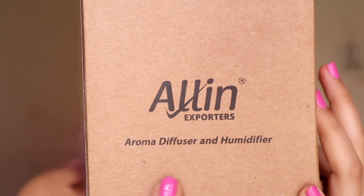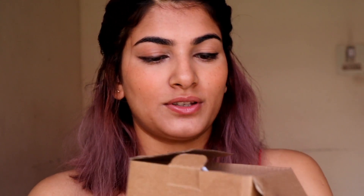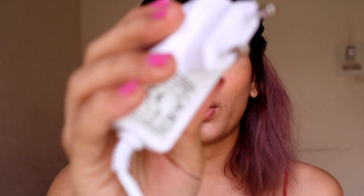This is the box — it says aroma diffuser and humidifier. So this doesn't just make your room smell amazing, it also improves your health and comfort, and maintains the moisture inside the room since it's a humidifier. Opening this now — the first thing we have is the cord that the diffuser has to be connected with to start.